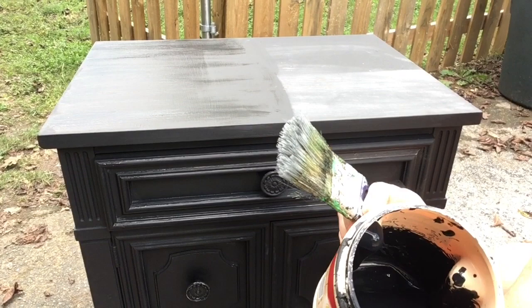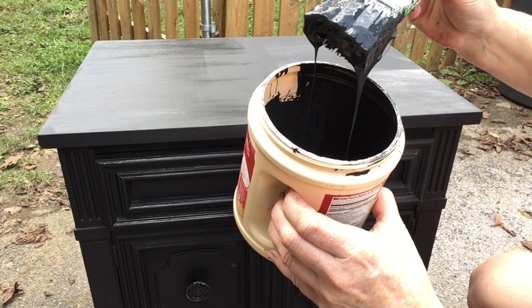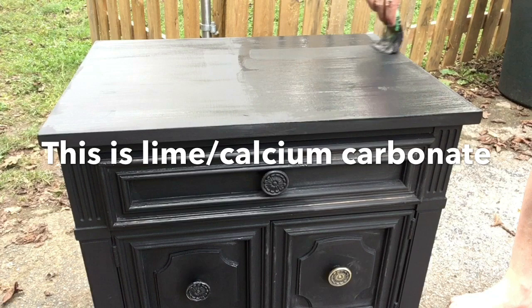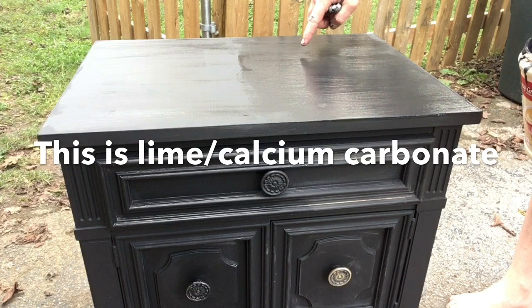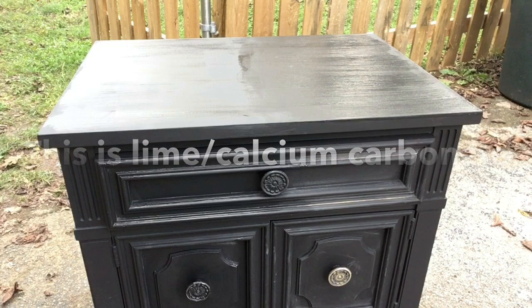This is the lime or calcium carbonate chalk paint after I added water and mixed it. It looks like it has little specks of lime in there. Interestingly, this paint is thicker than yesterday, even though both had water added. There are little pieces of stuff in this paint that were not there yesterday — maybe lime starts to stick to itself. I've been told that lime or calcium carbonate chalk paint has a good shelf life, but I'm not sure.